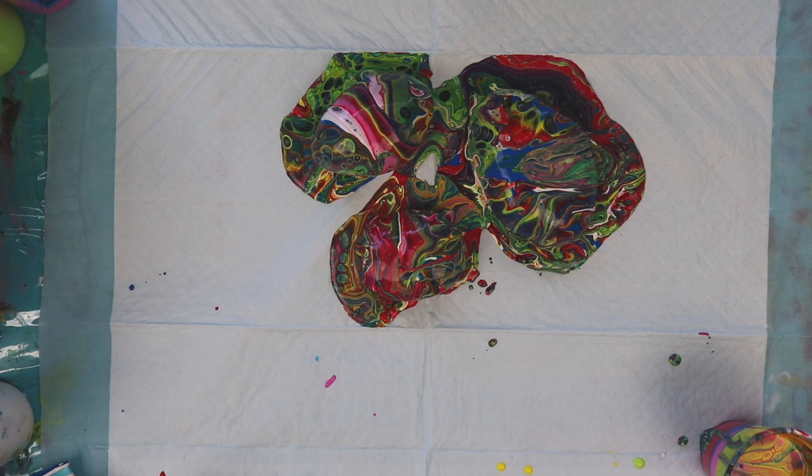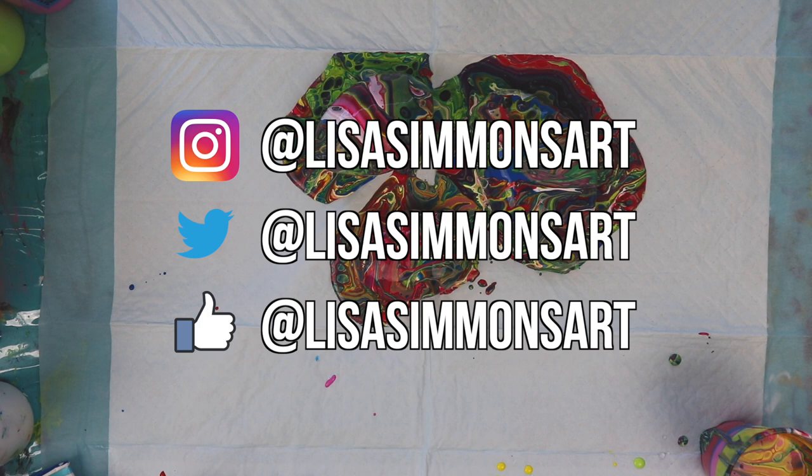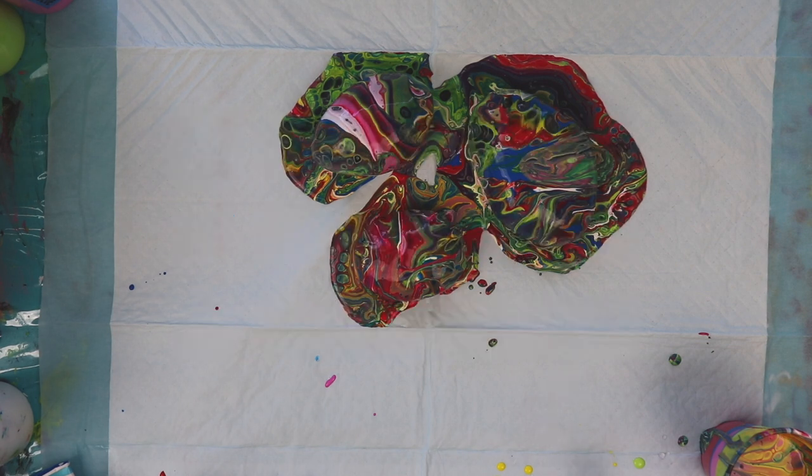I'd like to thank you for watching. If you like what you saw please subscribe and don't forget to click the notification bell so you don't miss any of my future videos. Stay tuned for close-ups and I'll see you next time.